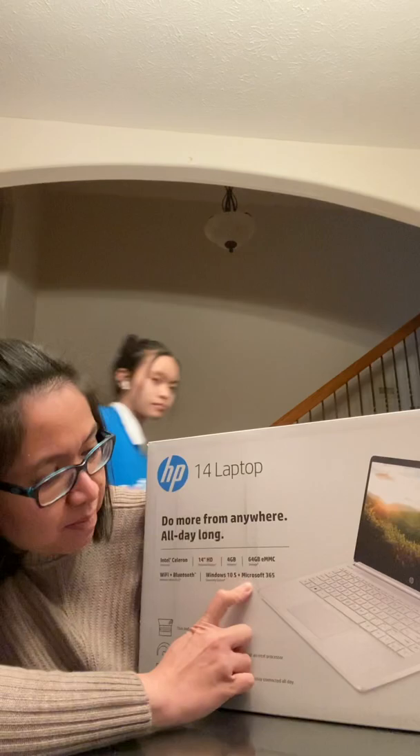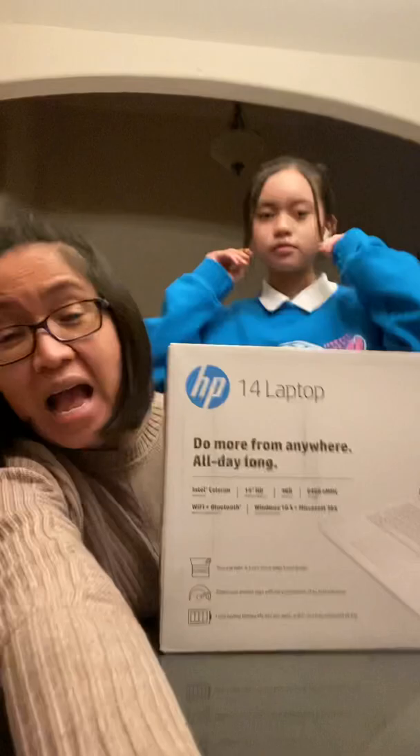Just to clarify — the operating system is Windows 10S, but it also comes with the Microsoft 365 program included. Anyway, there's my daughter Angelica there, and here's my other kid right here.